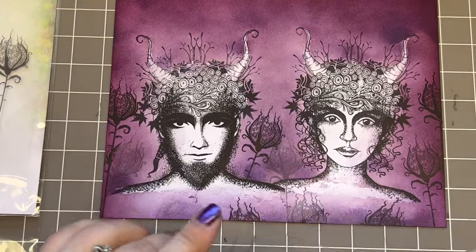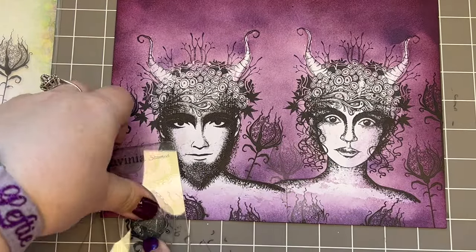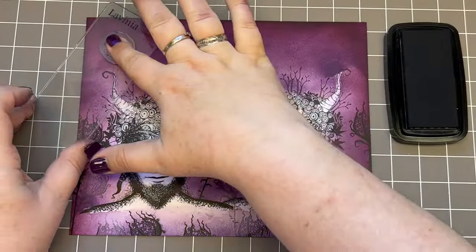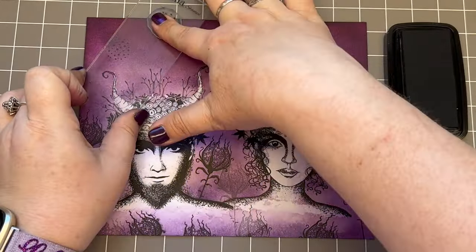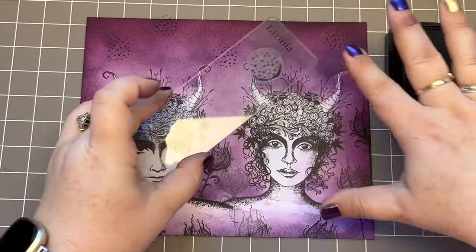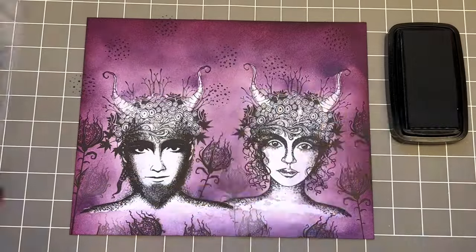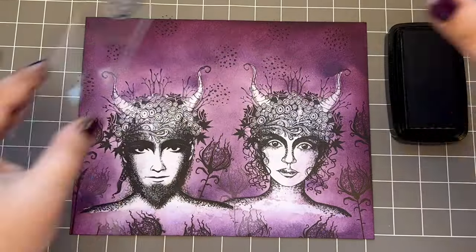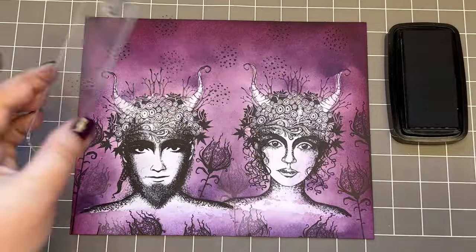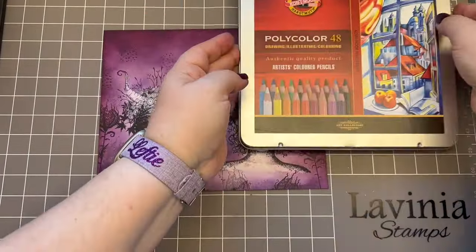We are getting ready to remove the masking because we are almost done stamping. Just setting a few dots here and there on the sky. These inks always need to dry overnight at least before we start drawing, so get the stamping done before you move on. Now the masking is off.